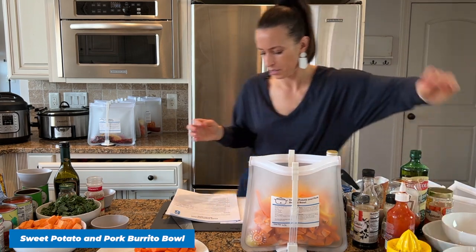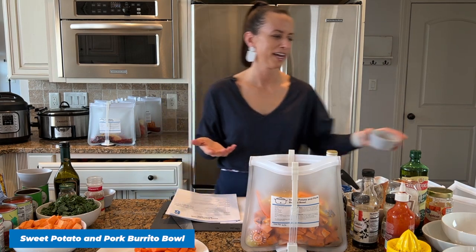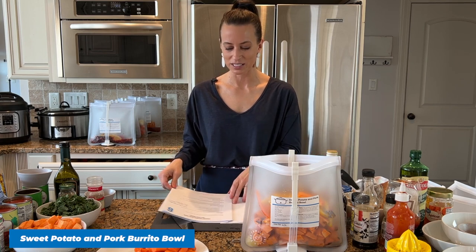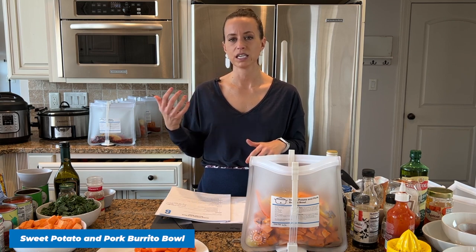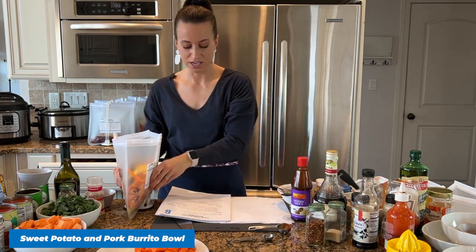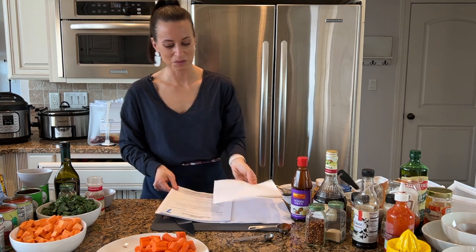We need the juice of two limes — about six tablespoons. And then I'm going to add my seasonings: chili powder, cumin, garlic powder, crushed red pepper flakes, and salt. I know some people think crock pot recipes are bland and mushy, but that's why I'm here to show you that's not the case. Today's class has Mexican influences, Asian influences, and American seasonings — such a variety. You can also vary the side dishes and toppings so you could eat these every night.